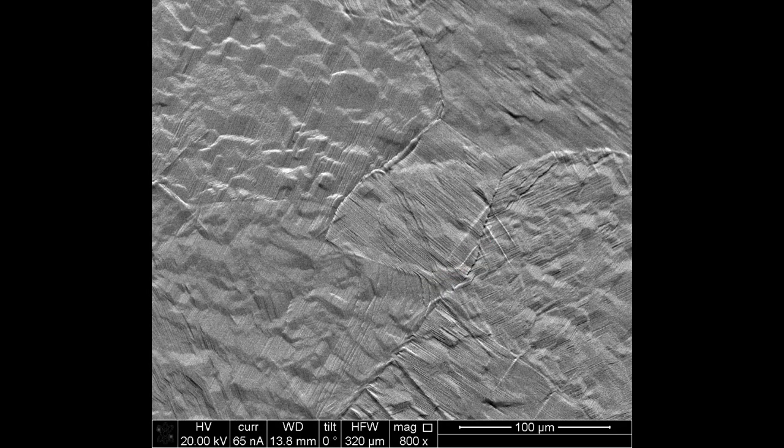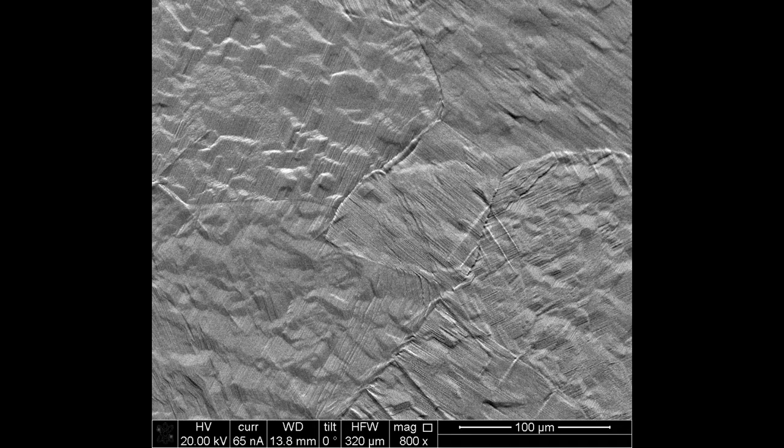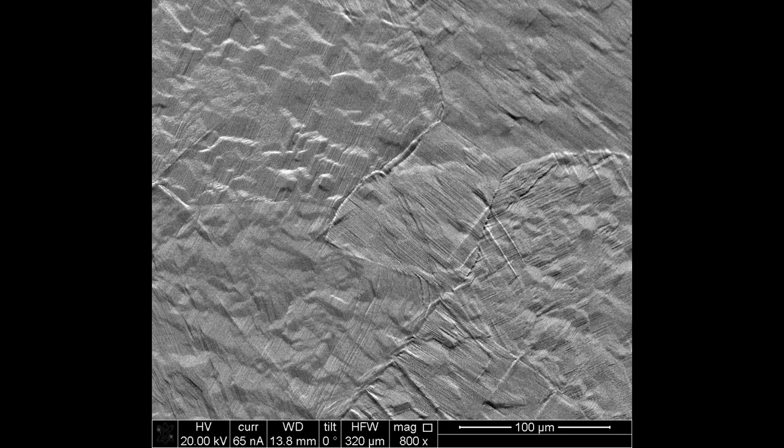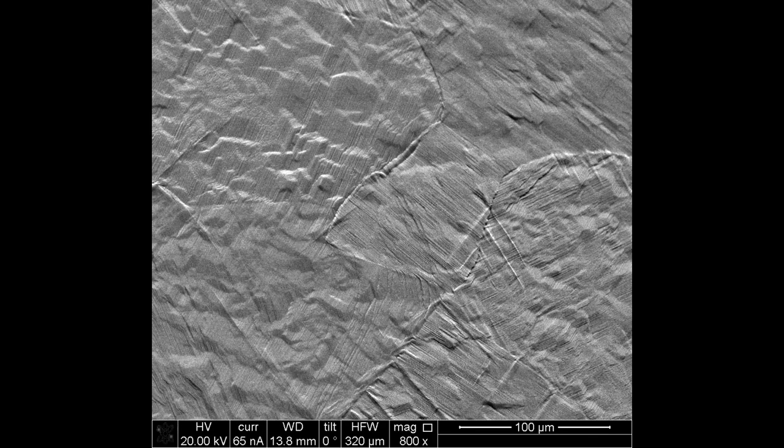It's particularly interesting that there's no apparent alpha allotriomorph at the grain boundary at this point. This suggests that it's not necessary for the alpha nucleation. This is discussed more in the paper.